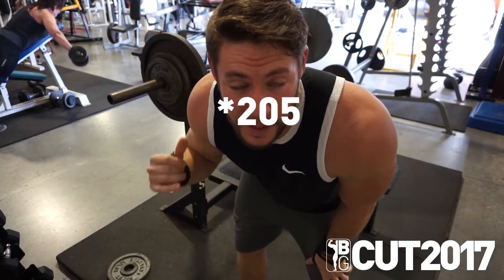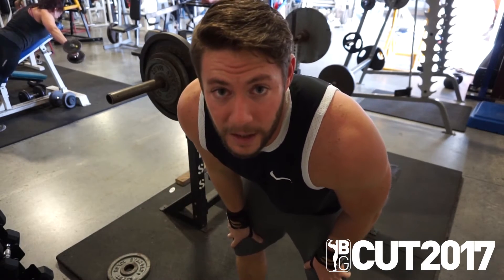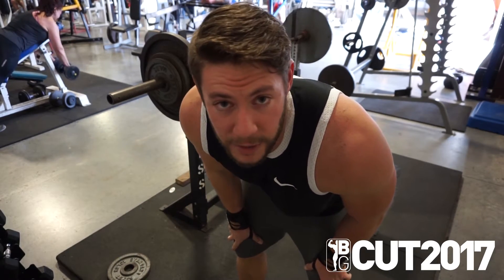Not bad, not bad. That's 195. Going to go ahead and put on the other 45s now and we'll hit 225.